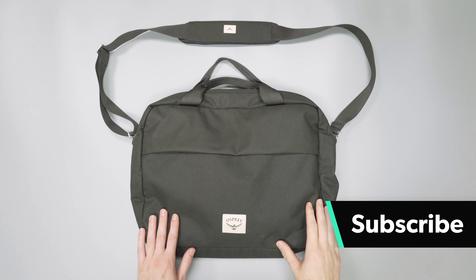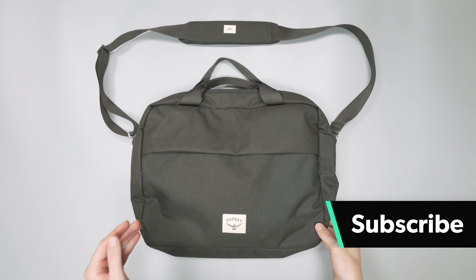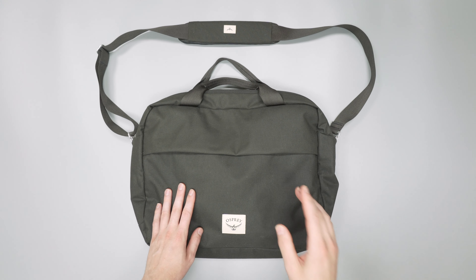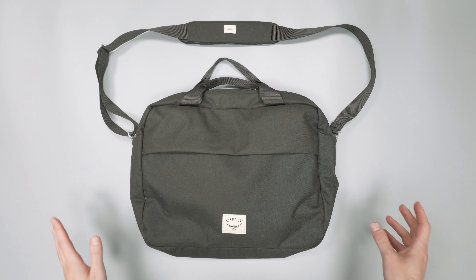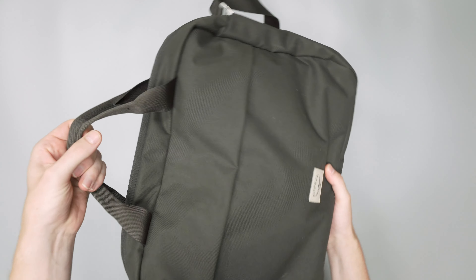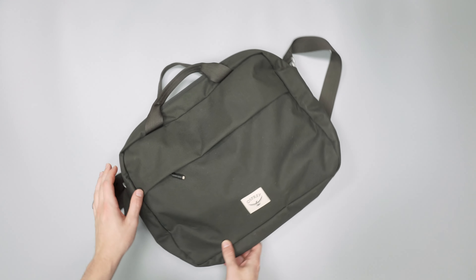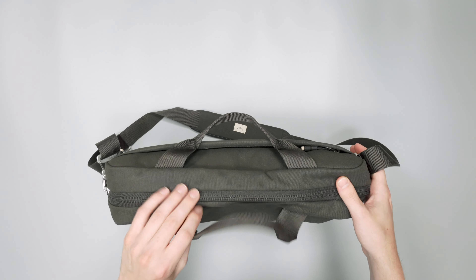Right away you will notice that this does not look like your typical Osprey bag. Osprey is really known for their outdoor gear, but this is part of the Arcane line. We have also done reviews on the Arcane backpack and Arcane tote, so be sure to check those out on the website. It's a much more casual look — more for urban use. The material is not quite that waterproof ripstop type material you're used to seeing on Osprey. It's a very soft material and it just looks a lot more casual.